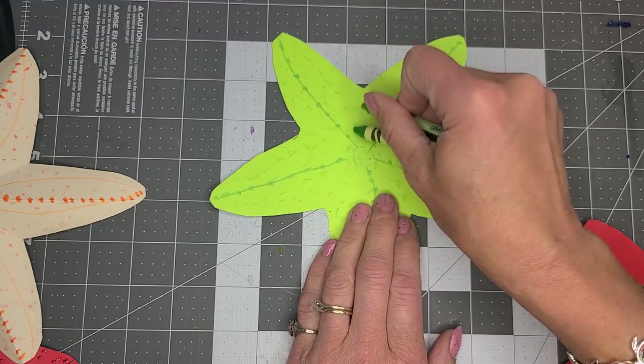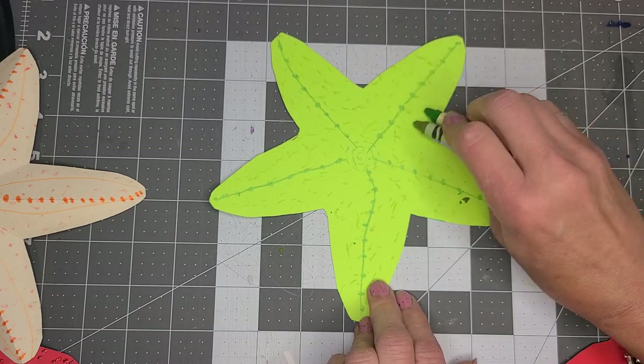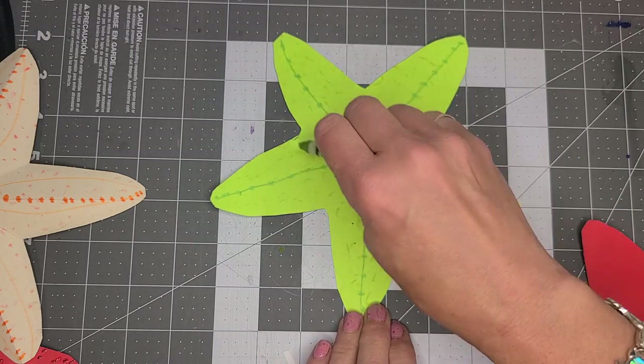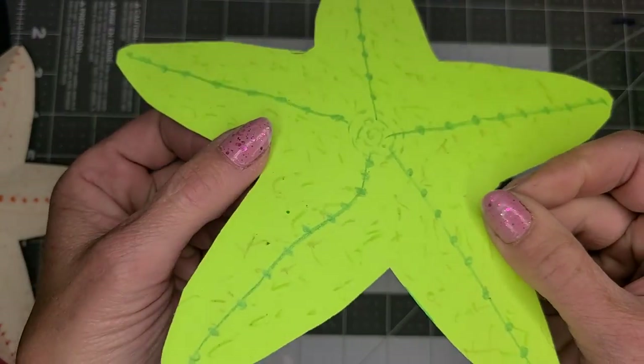You could do this with markers — I just happen to have crayons, but I kind of like it. I like it with the two colors; it just adds some details. So there we go.